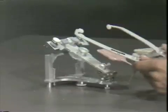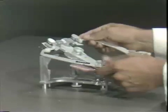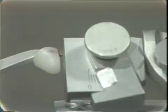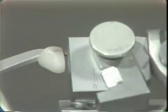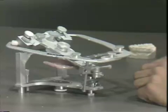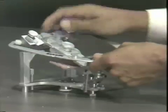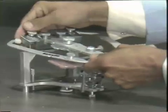You can just let the articulator rest, slip the bite fork on, open the articulator, and there are small openings that go onto the little prongs on the side of the WipMix facebow, and then this is tightened. This is an automatic centering mechanism. One problem I've demonstrated here is that I've locked the upper member inside — the upper member actually belongs resting on top of the facebow, which is your third point of reference.